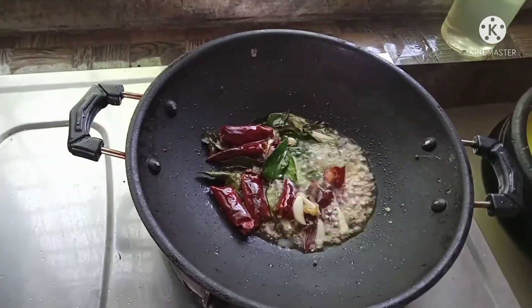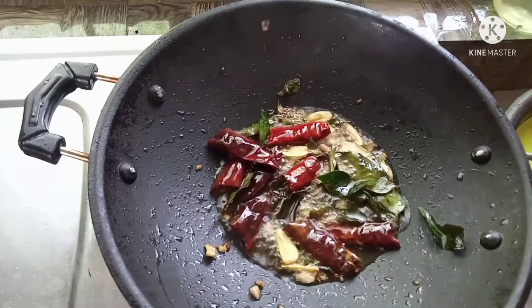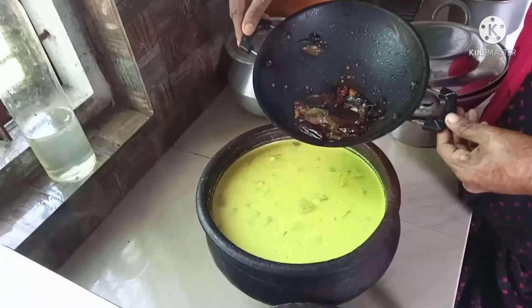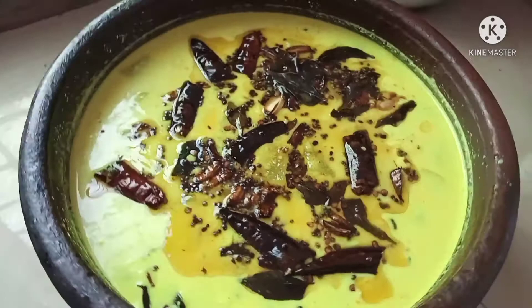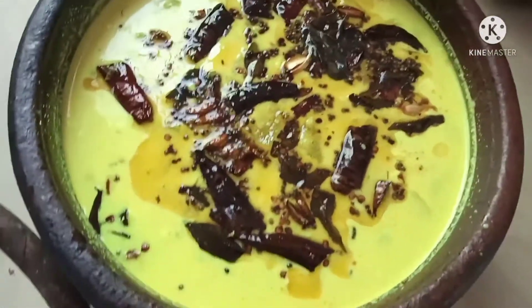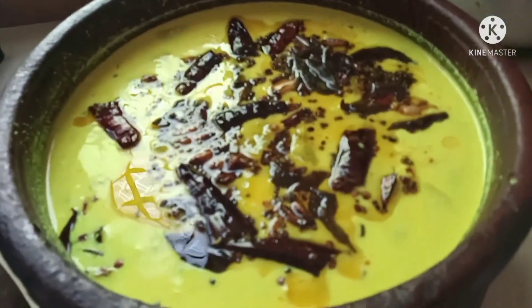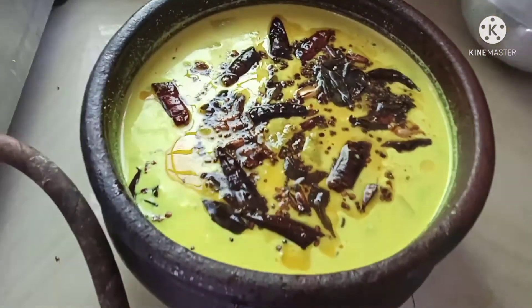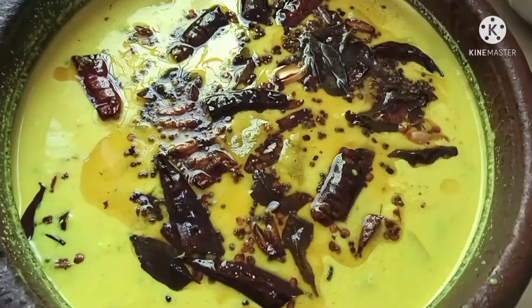Now we are going to make it ready. We are going to make it ready. Let's go to the police station. This is a super police station. We have to do this. If you don't have a police station, I will try to make a good one for my own.